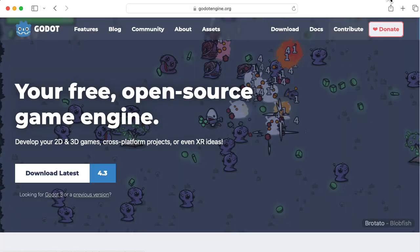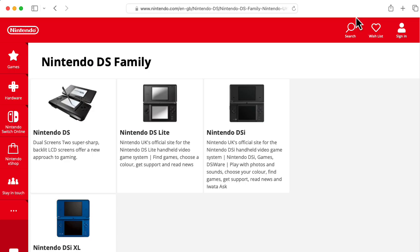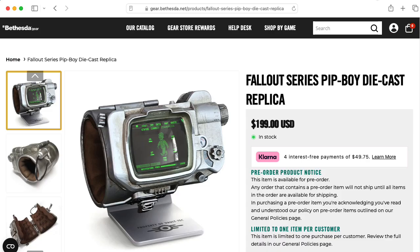We have a group of students making a game in the Godot engine, and another group working on a game for the Nintendo DS. And if you're interested in wearable technology, there are some students working on something vaguely inspired by the Fallout aesthetic — although they're not trying to make it look like a Pip-Boy; it's its own thing.